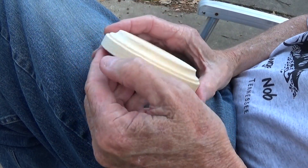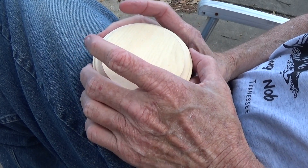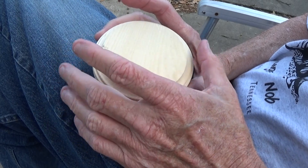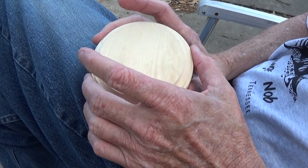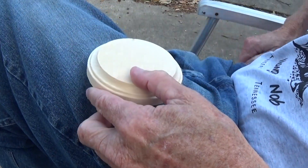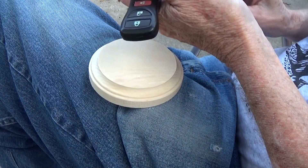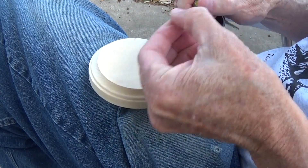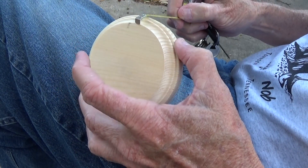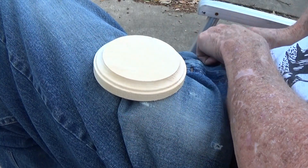Last year I did a little miniature Christmas scene, and we're going to do another one this year. It's going to be very similar, but for those of you that don't want something with a lot of space, we're going to do a little Christmas scene. This is a very small space — only three and a quarter inches across, about an inch high — and you can get these at Hobby Lobby.